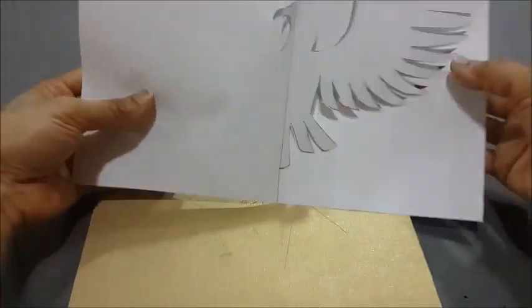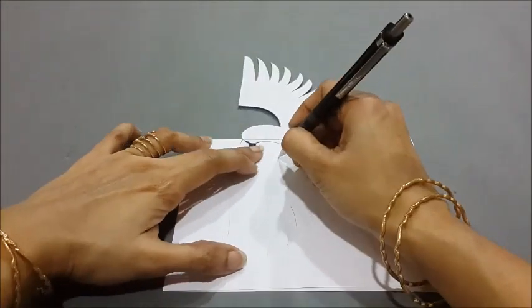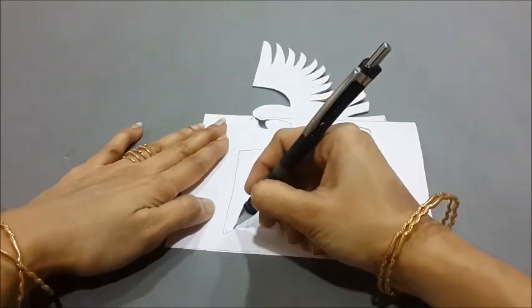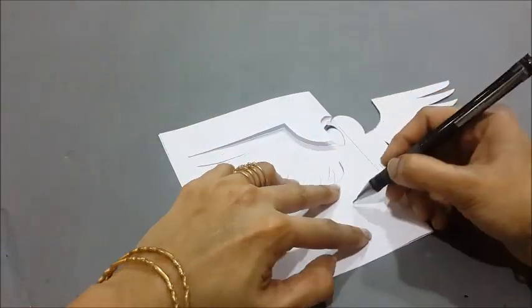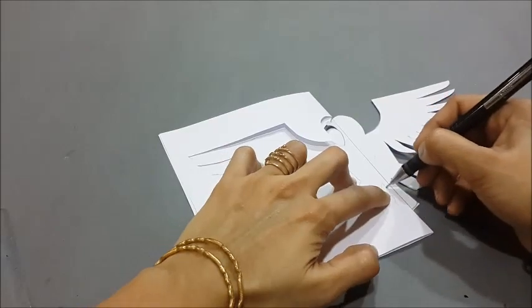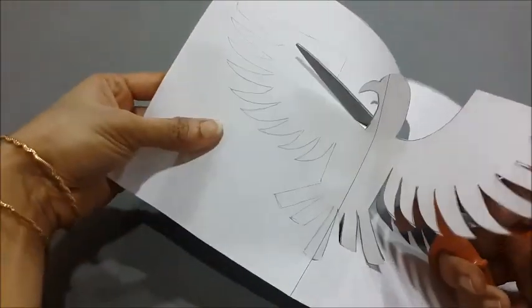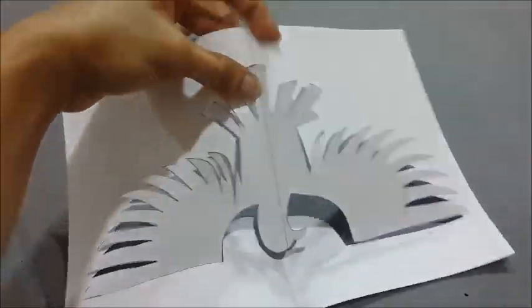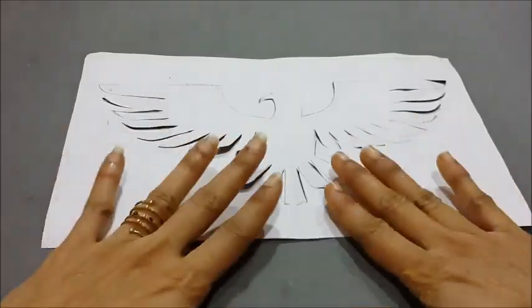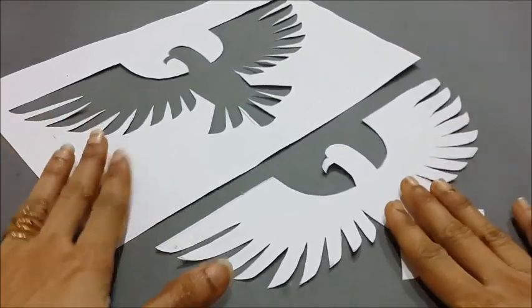Place the triangle on the right hand side of the eagle and trace the feathers on the other side of the paper using the stencil cut. Carefully cut the other side too. After cutting the paper, we get two pieces of the eagle shape, using which we are going to create two spray painting designs of the eagle.